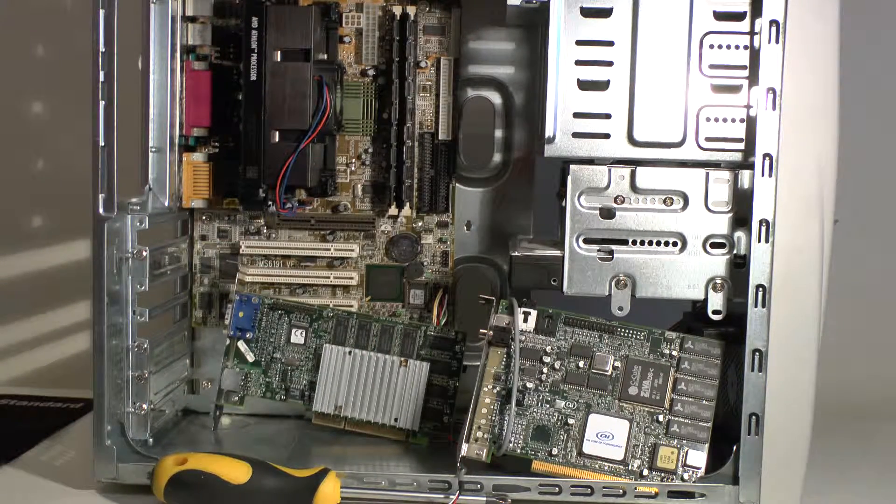That's DDR3 RAM in that machine, and the future of RAM is changing all the time — probably DDR4 or DDR5. These things don't stay static.